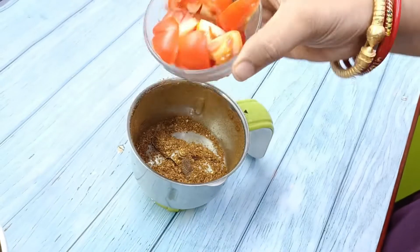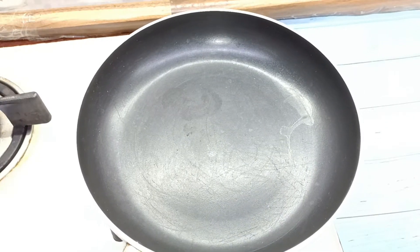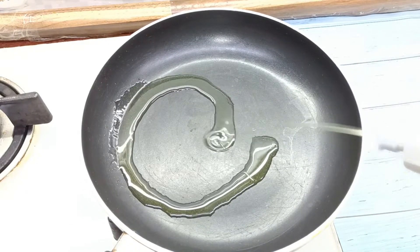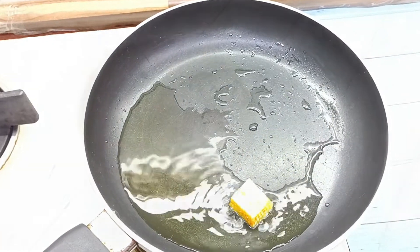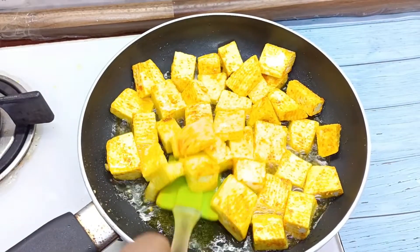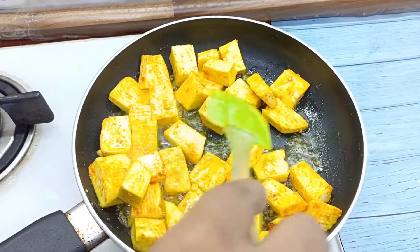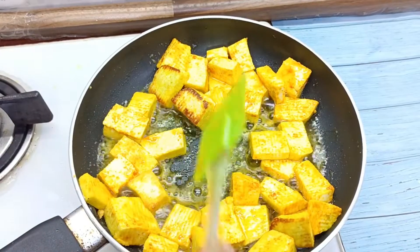We will add the tomato paste and use a frying pan. We have to keep the chicken and fry the chicken a little. If you want to add water, you can use the water.